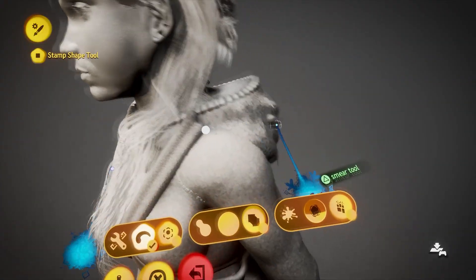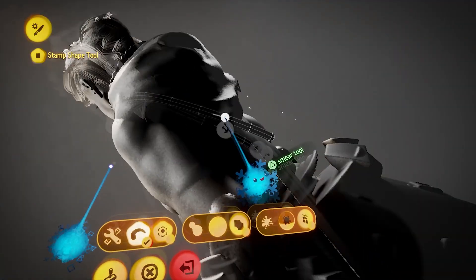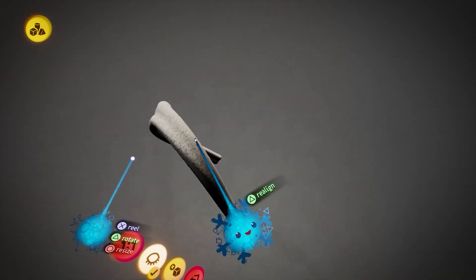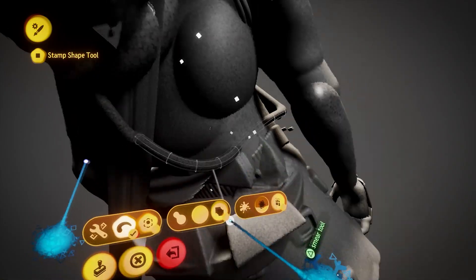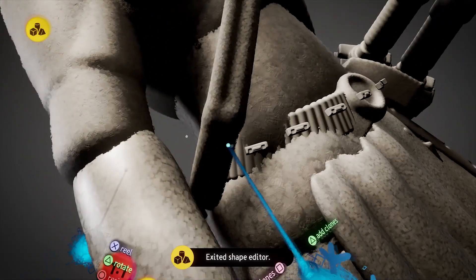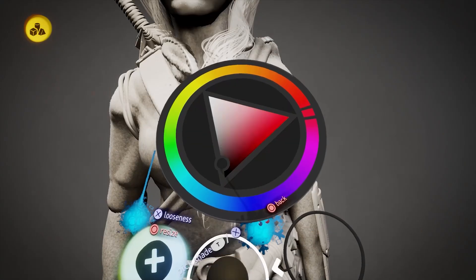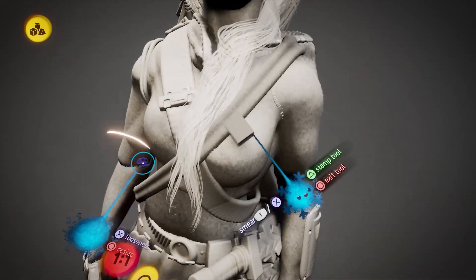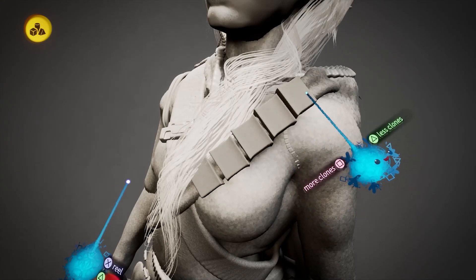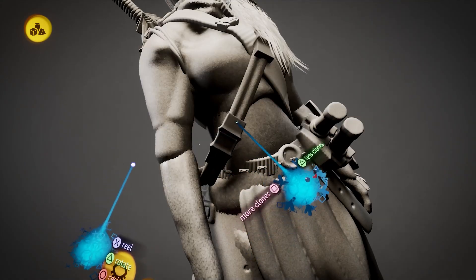Then you just clone that part to get the width that you want for the element. And that's really all there is to this technique. It's a very simple technique but also very efficient. Once you know the technique it's just a matter of experimenting with various shapes, like using a soft blended cube that gives an interesting effect for the strap.